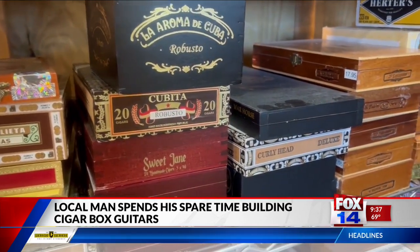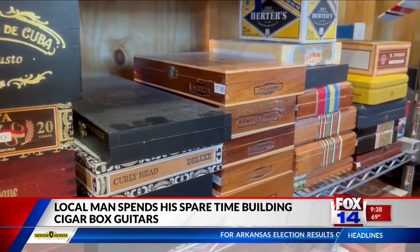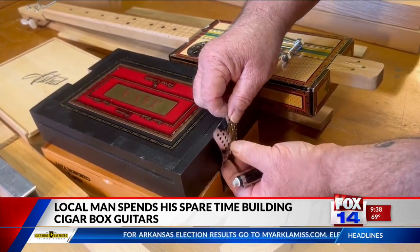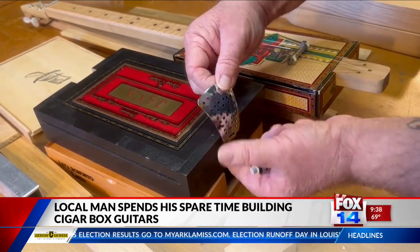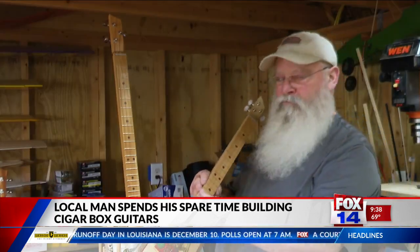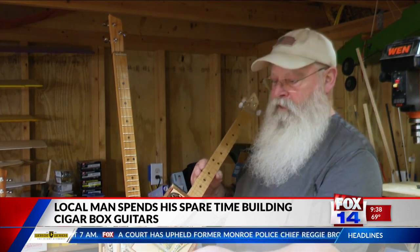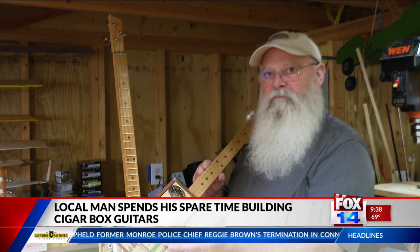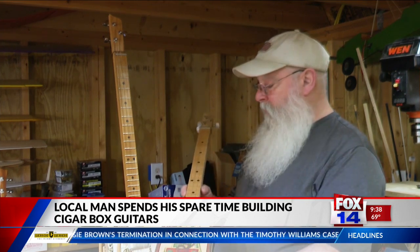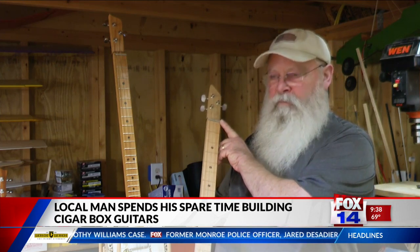Besides using old cigar boxes to build guitars, Phil has found that any item can be used to help create the finished product. Door hinges, nuts and bolts, and even drain covers can be used. What do you want to use for a sound hole? I just drill a hole, get a drain cover, cover it up with that — bolt and nut for the bridge, and threaded rod for the nut up here.